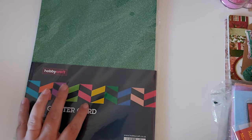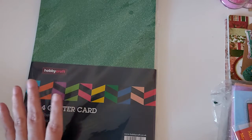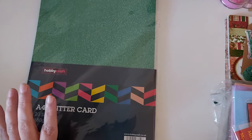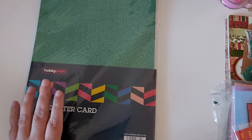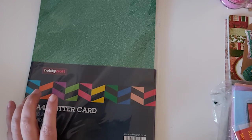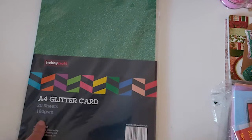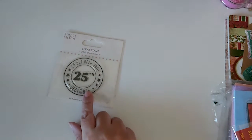I did find that with some dies I had to run it a couple of times through my machine. This is 180gsm — you get 20 sheets in there and they did have this on offer at HobbyCraft a while ago. Some dies from Amazon I had to run through about three or four times; they just really struggled with the glittered cardstock, so that's something to be aware of.